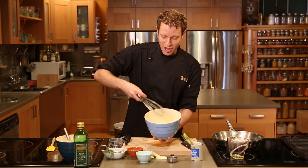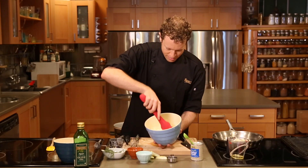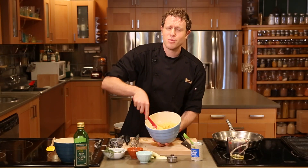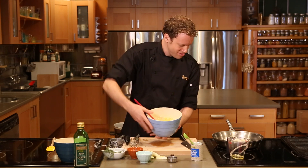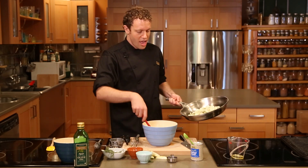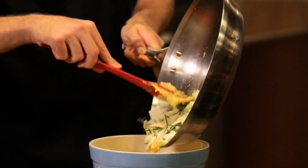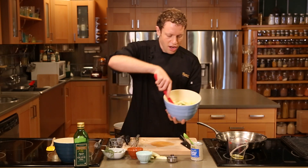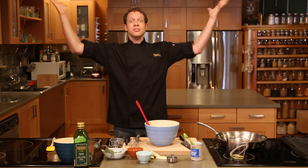That means it's ready for the dry ingredients. Dry and wet — fold everything together. Those apples smell so good, it smells like Thanksgiving in here: herbs and corn and apples. They're sizzling, which means they're ready to go. I'm gonna take these apples off the heat and get them right into my cornbread mixture. Now we're just gonna fold everything together. We're ready to bake!